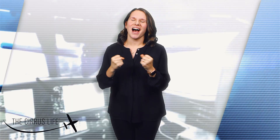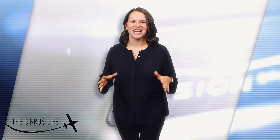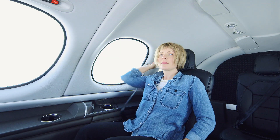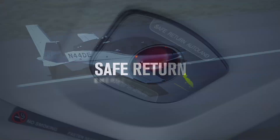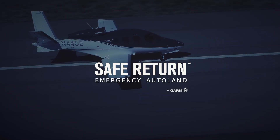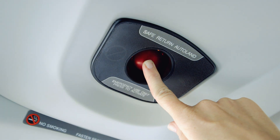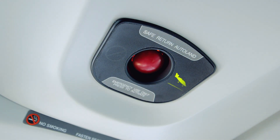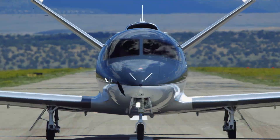And breathe normally. Here's the highlight of this Vision Jet's total safety system. See that big red button on the ceiling? That's Safe Return, the Vision Jet's emergency Autoland system. If the pilot was ever incapacitated and couldn't land, you can push that button and the Vision Jet will enter Safe Return mode by selecting a safe airport, landing, and coming to a full stop — all by itself.